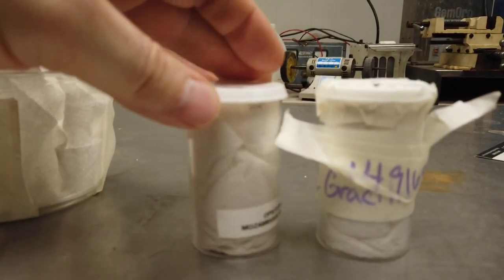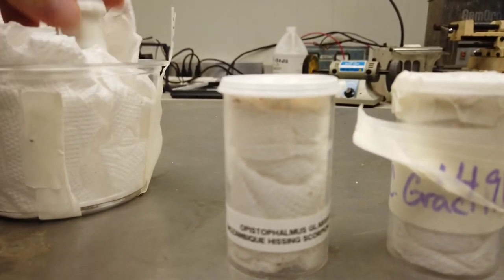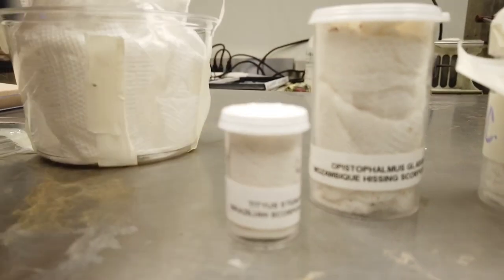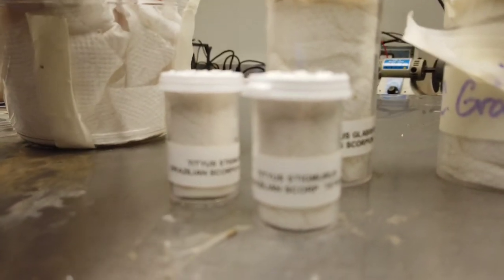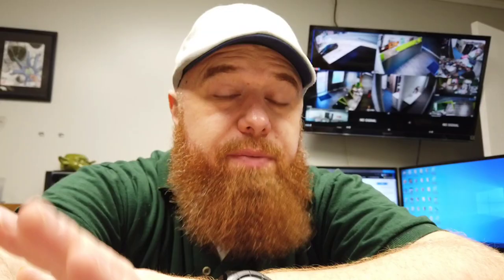I only have a small enclosure, so hopefully it's not too big. We'll see how that goes. So we've got a Mozambique Hissing Scorpion, a Brazilian Scorpion, a Tidius Stigmurus — I got a second one of those because they are communal — and the Tidius Smithii. I was reading this one's not as communal. They're pretty hot scorpions, so I don't recommend getting them if you don't have experience. They're a little trickier to take care of and require higher humidity.